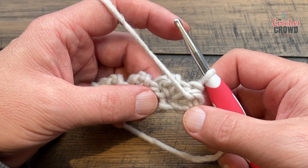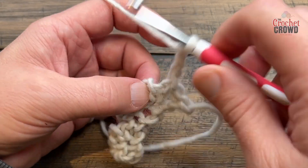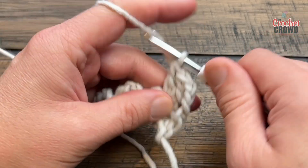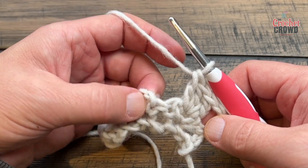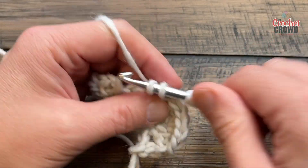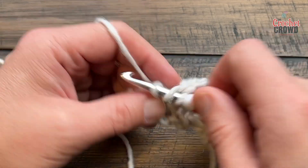Turn your work and begin row number two. To start, chain three — that's your first double crochet. In the chain-two spaces that are in between the single crochets, you're going to apply three double crochets each. The trick is to make sure your tension is not so tight that you can't see the chain-two spaces, then just keep going across.